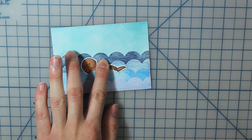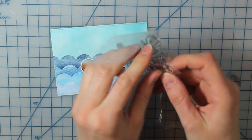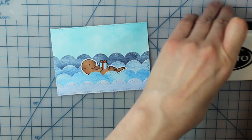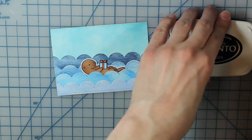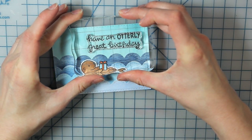Now I can go ahead and stamp my sentiment, which says 'have an otterly great birthday' — that's from the same set. So I used all three stamps from that set. I'll stamp that with my Tuxedo Black Memento ink, right in my sky area up there.